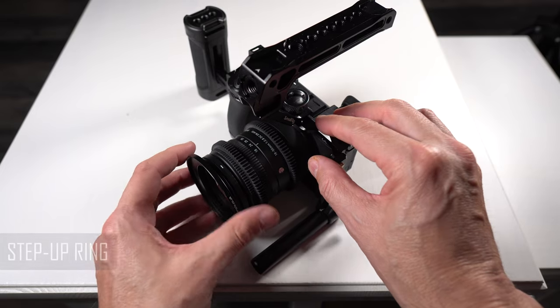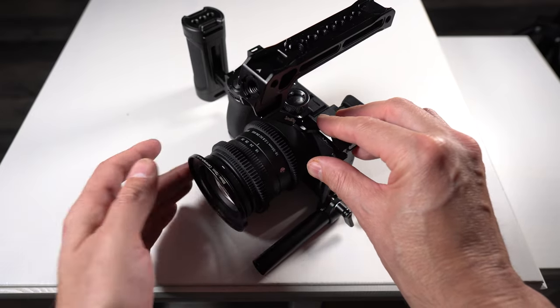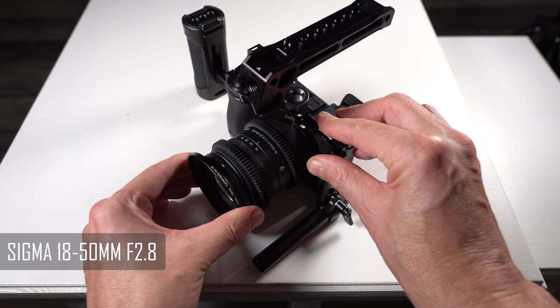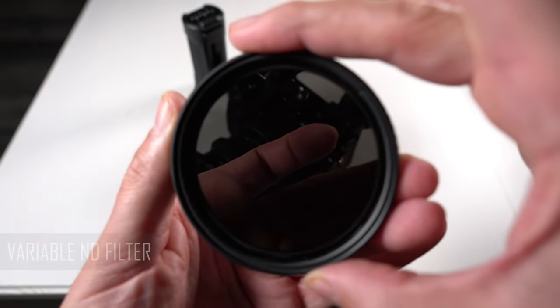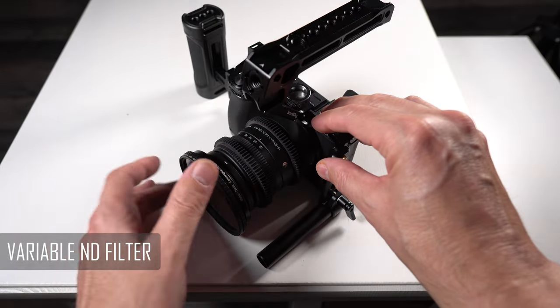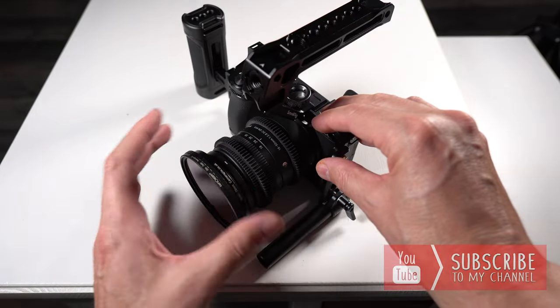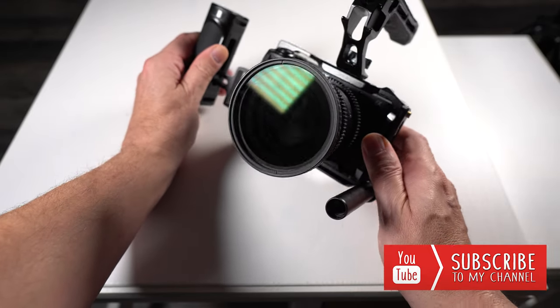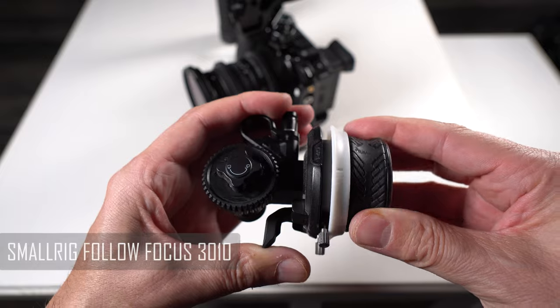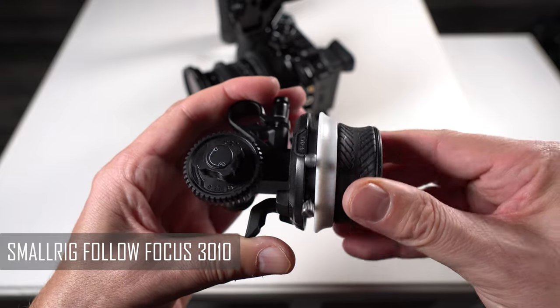Next we're going to be adding a step-up ring onto the front of the lens so that our variable ND filter fits. The lens I'm using is the Sigma 18-50 f/2.8. We then take our variable ND filter and mount it onto the front of the step-up ring on the front of the lens.